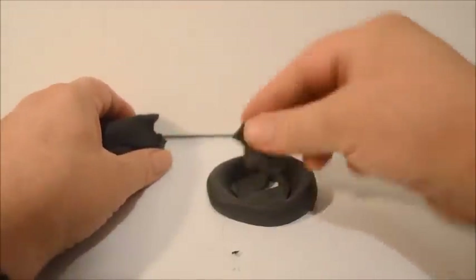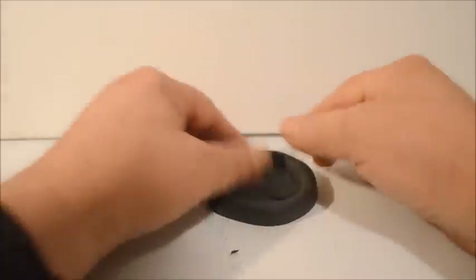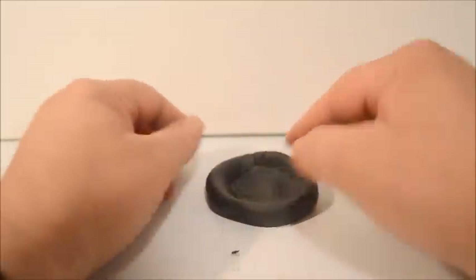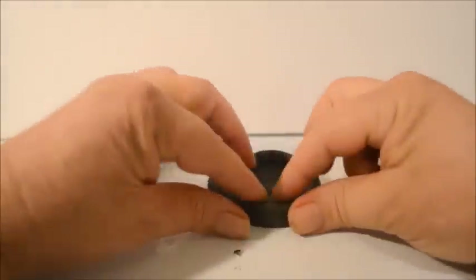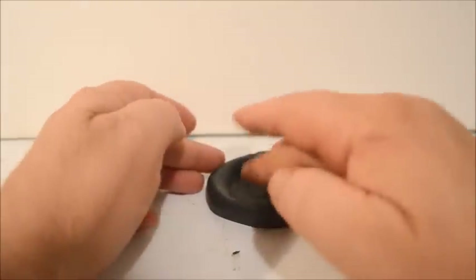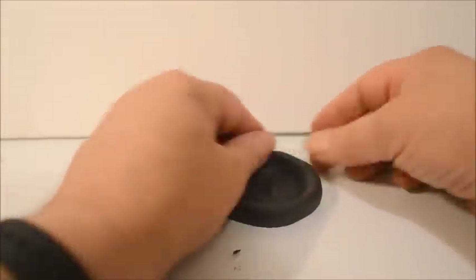Right now I'm just putting the bottom in — laying in bits of clay and smoothing it against the sides, blending it in. So I'm going to have a little wall here, the moss will go in here, and then we'll put a house up here in a tree.